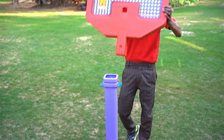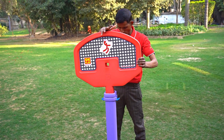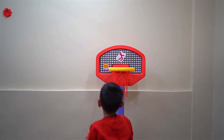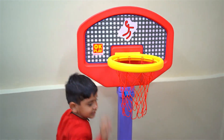It can also be adjusted according to your child's height. Overall, this basketball set is great for improving hand coordination, and it also promotes interest in sports from a very young age.